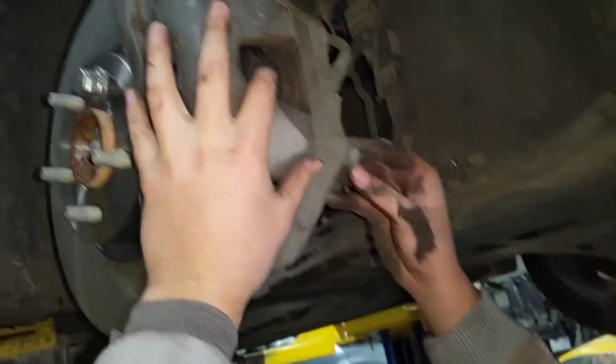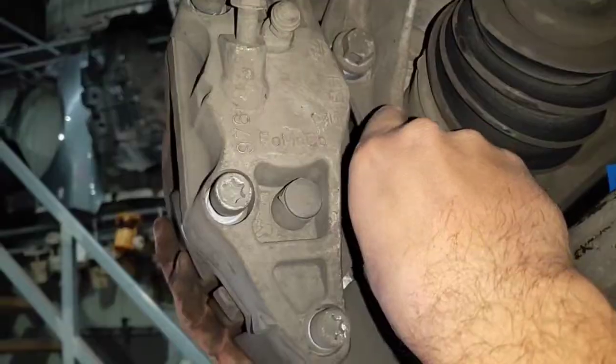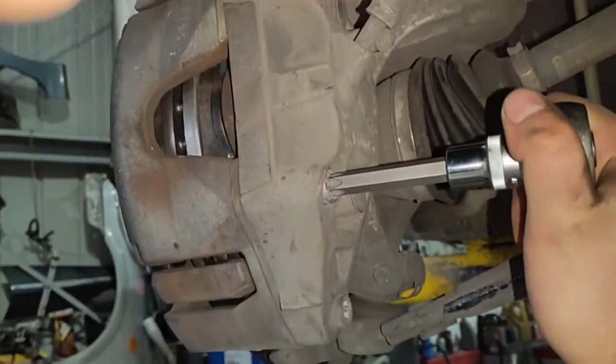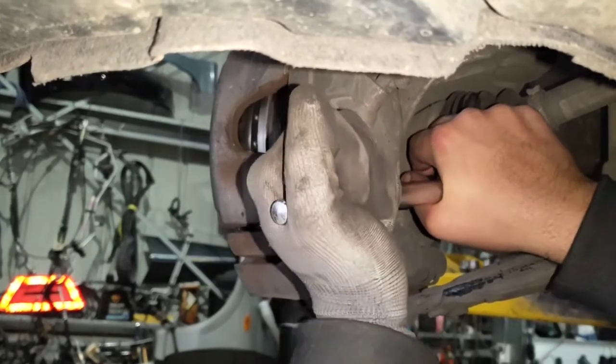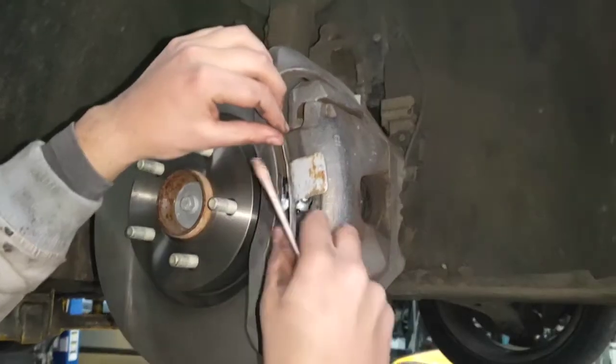Attach the T50 Torx screws by hand first, and the other bolts for the caliper housing, and then tighten them. Don't push it too hard but you'll know once you can't move it anymore that it is in place.